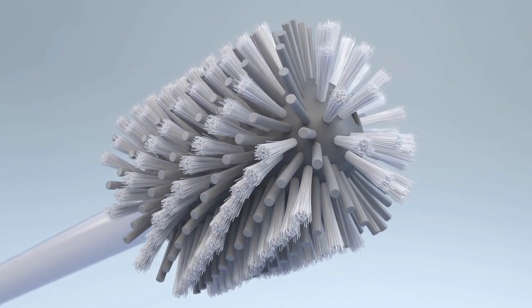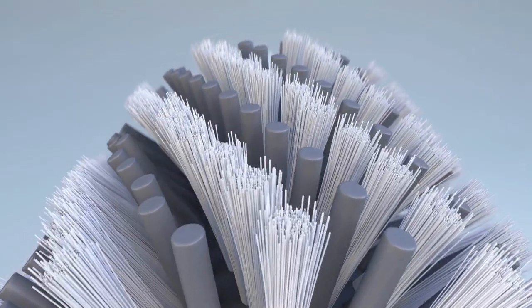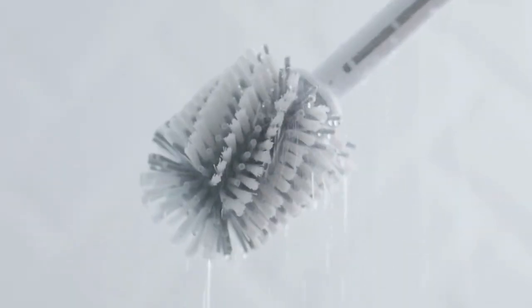The dual action brush head does an amazing job to quickly clean your bowl. The stiff bristles scrub away tough grime, while the softer flexible bristles wipe it away. To clean the brush, simply rinse with fresh water.